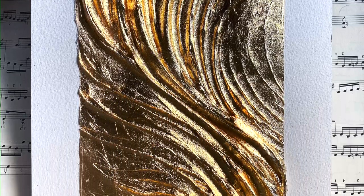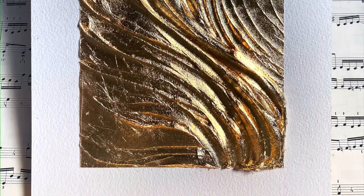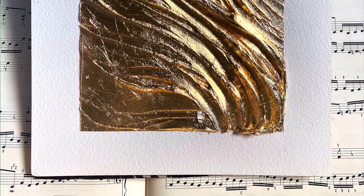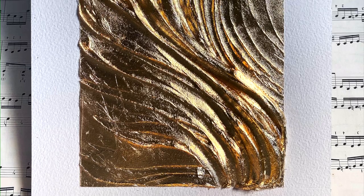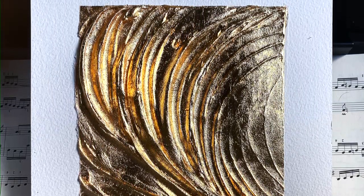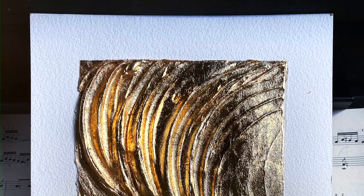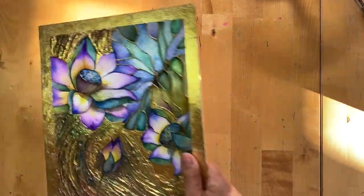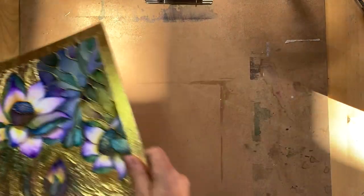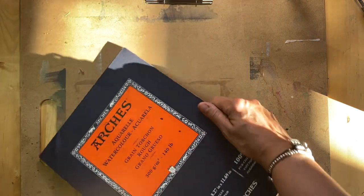This technique looks very interesting on its own, so you can fill up the whole space with this effect. You could create a series of artworks with different textures, or you could use this effect only in a section of your mixed media piece, just as I did on the painting with lotus flowers.